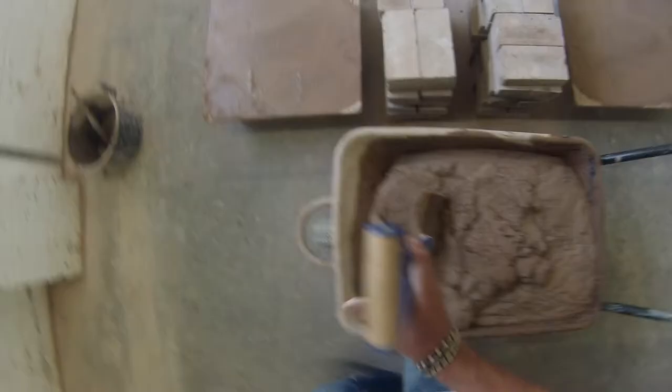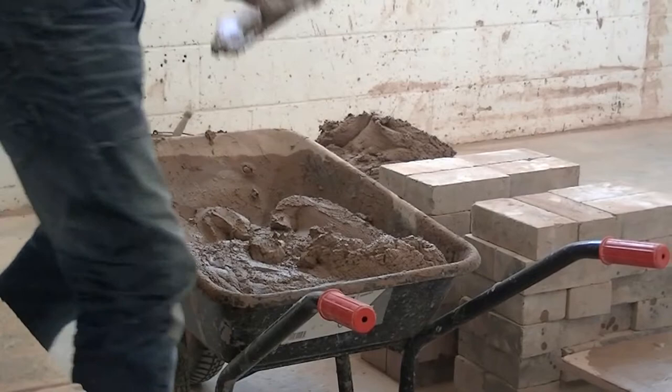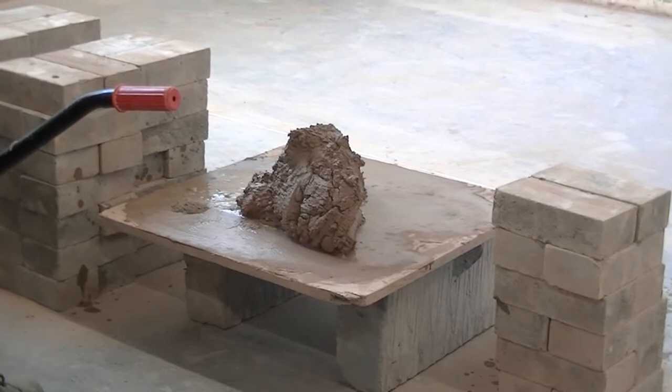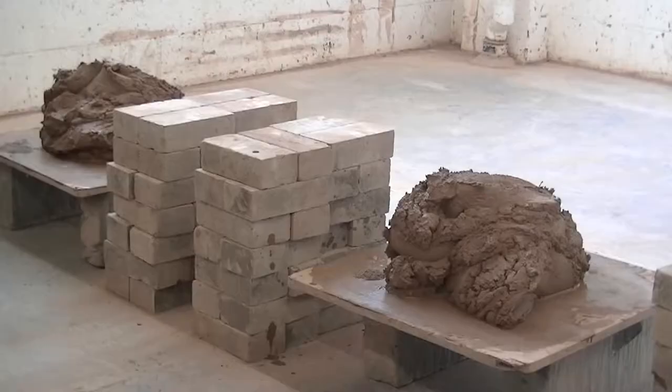Then you can load yourself up with your mortar. Go to your barrow and just put yourself some mortar on each spot board — not too much. Three shovel loads is probably plenty at the beginning to start with. Do the same on the other board and there you go.